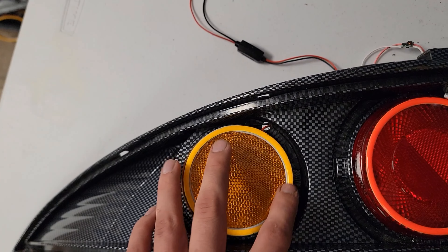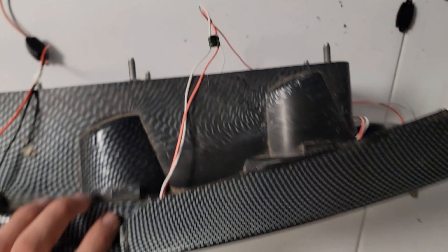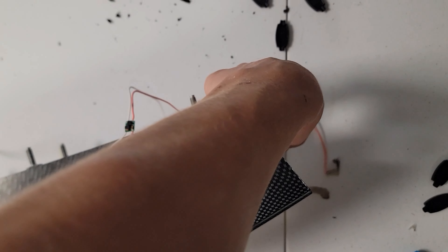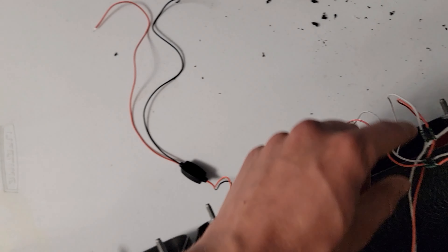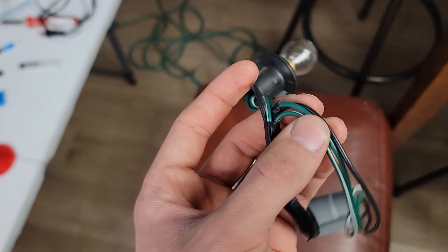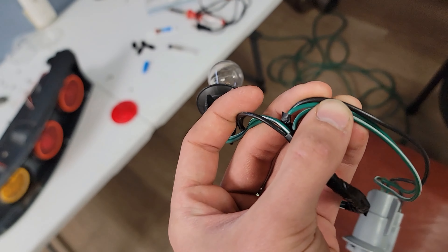I stuck these halos on here — two red, one yellow — measured and ordered the appropriate sizes. In the back here I'm going to wire all the red or positive leads together, all the negatives together, and then the plan is to just run it off of the running light wire, the low filament wire.